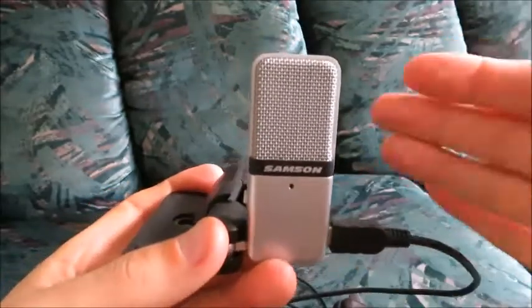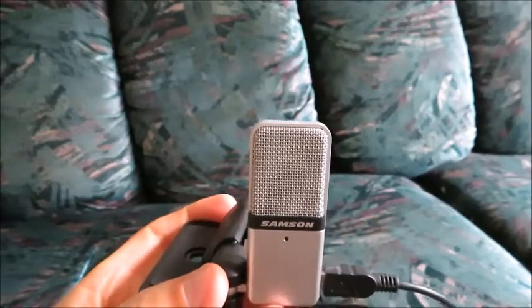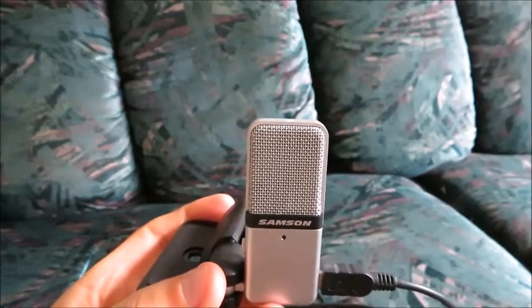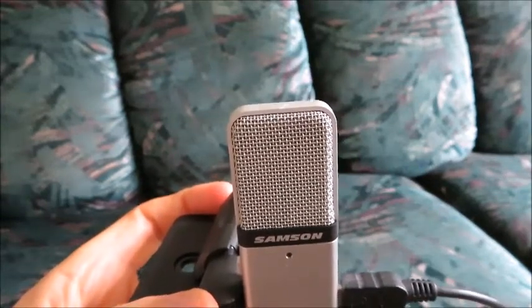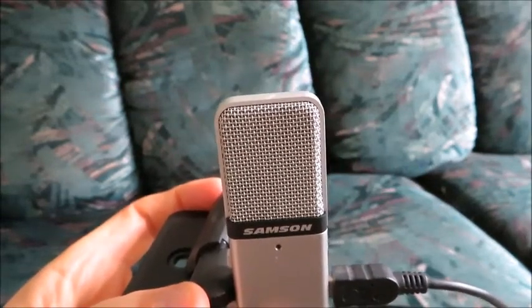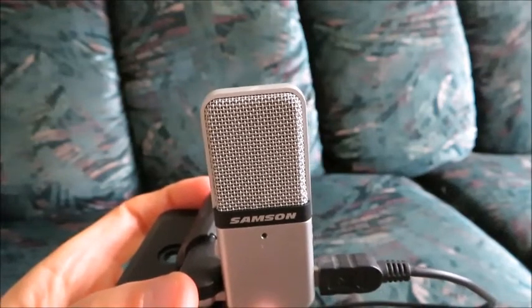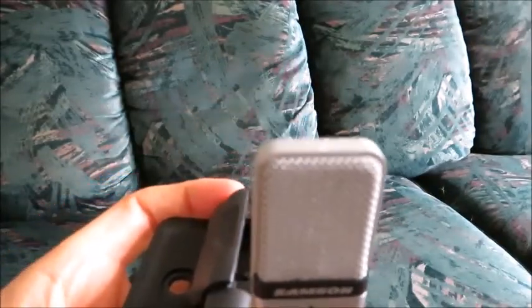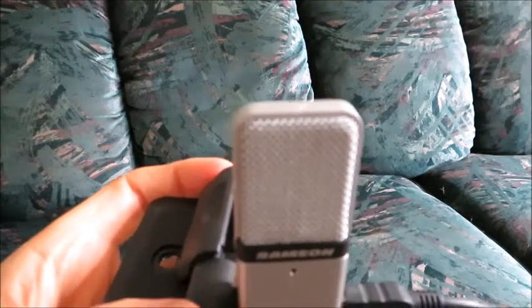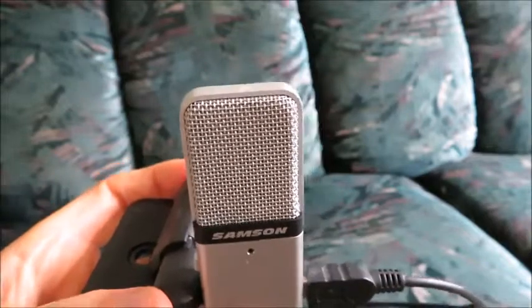My only advice would be to just make sure you don't hold it too close to you. Because if you have a kind of a loud voice and you're yelling into the microphone, it'll be kind of staticky, because it'll just be picking up so much noise.